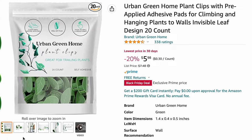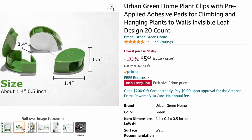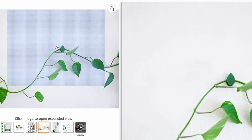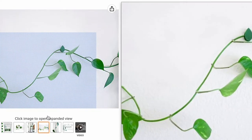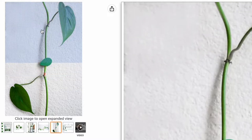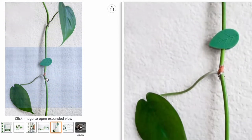The next item we have is the Urban Green Home plant clips. This is for if you guys want to clip your plants — if they are trailing super long or starting to trail, you can get them to trail up a wall or in a doorway, things like that. Always a fun decorating idea.